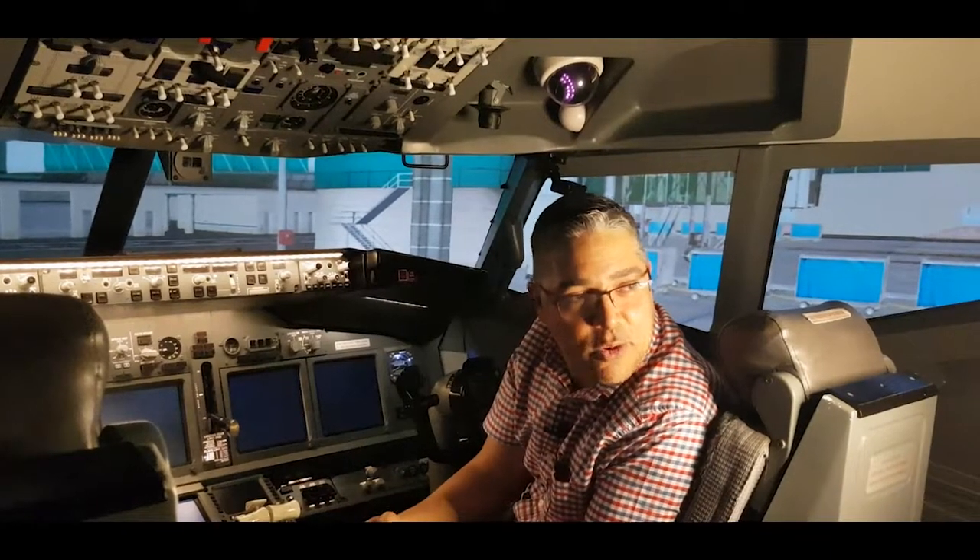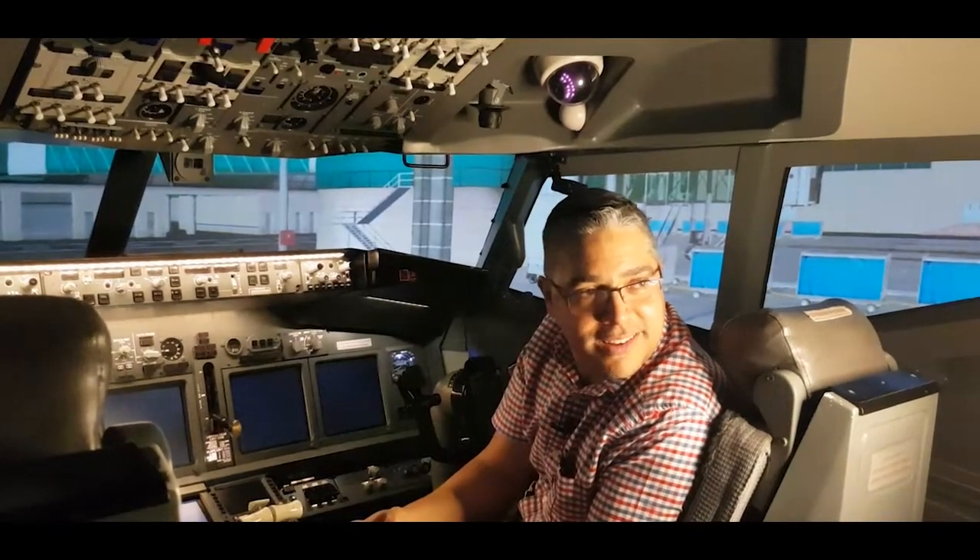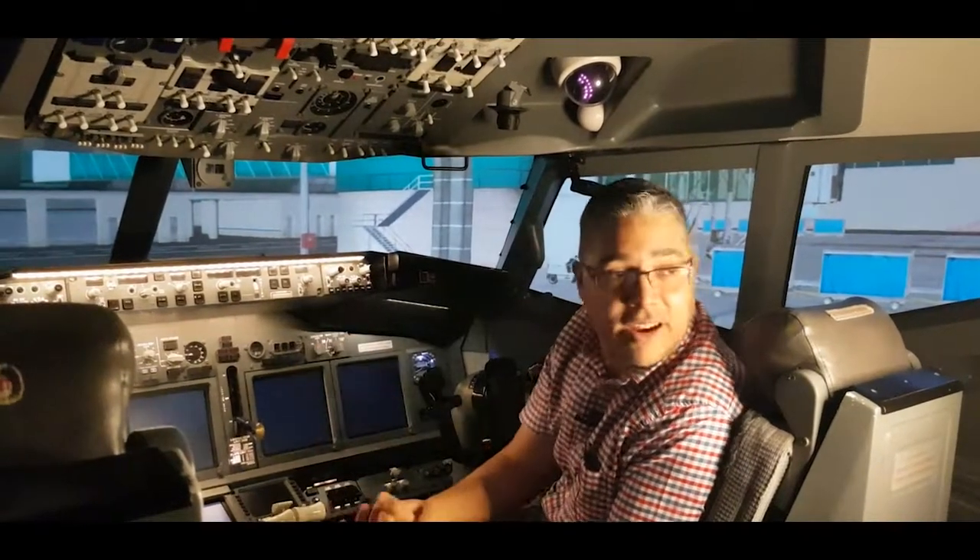Hey guys, welcome to the Boeing 737-800 cockpit. As you can see here, we are in a dark and cold cockpit.